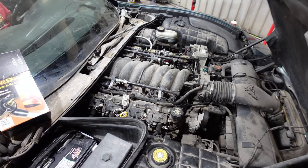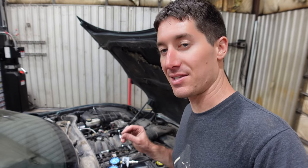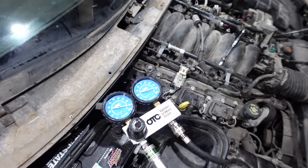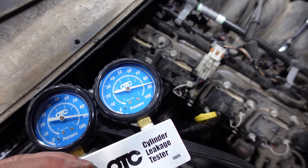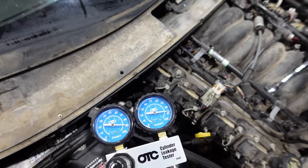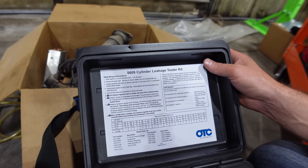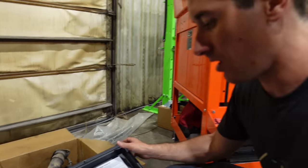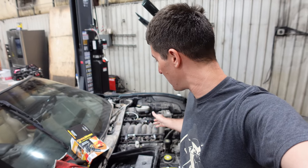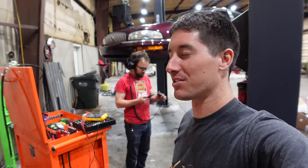I loaned my compression tester to Josh who's working on the Austin Healey, so we've got the leak-down tester instead. The engine is rolled up on its compression stroke with valves closed. Putting 125 psi in and on the gauge we're regulating to 90 psi — we're reading about 88. According to the chart, at 90 psi reference, 88 is two percent leakage, which is really good. This cylinder is absolutely fine. We still have the misfire, so I'll go ahead and do the driver's side bank and swap it all out.